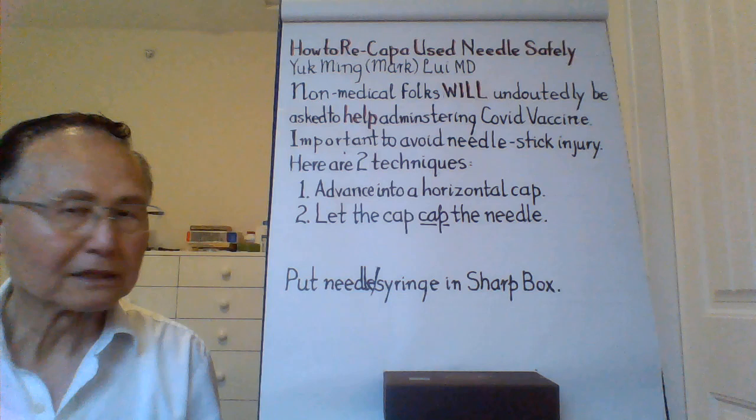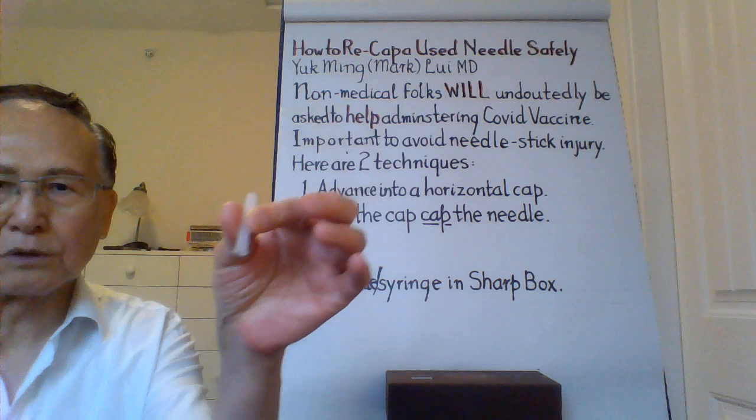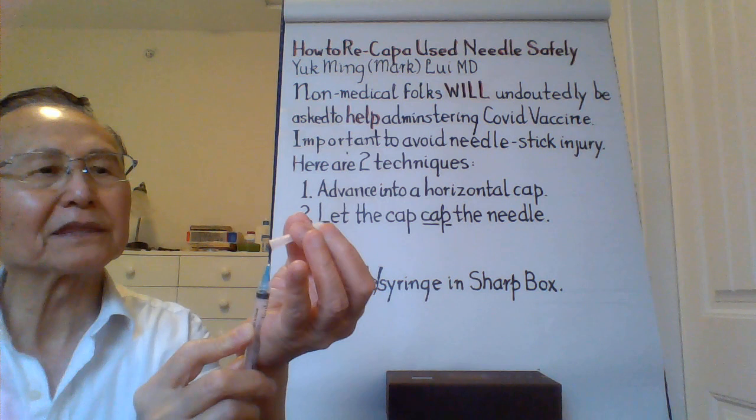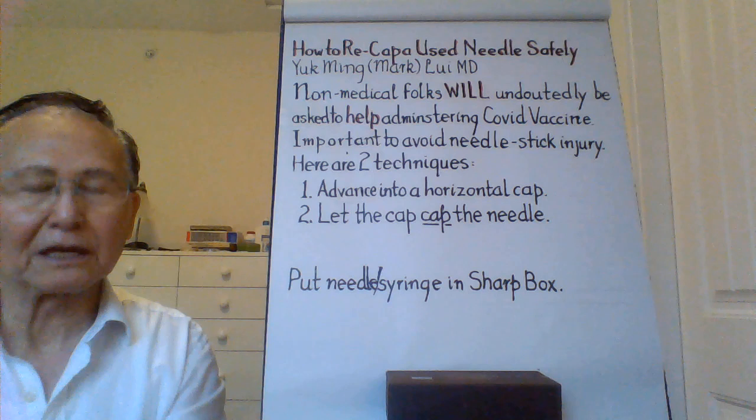The other one I call 'let the cap cap the needle.' It goes something like this. You hold the cap between your finger and thumb and press the syringe against the inner edge of your palm, and let the cap find the needle tip, then let go and let it drop. After it drops, you tighten it up a little and fold that into the sharps box.